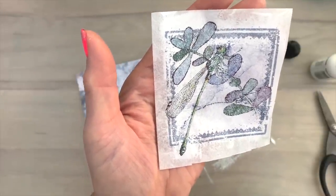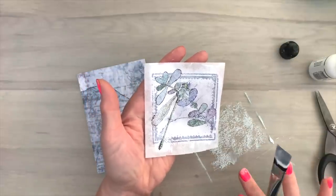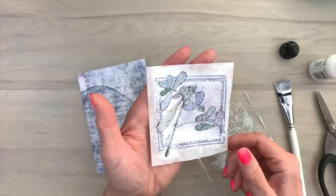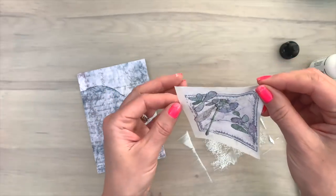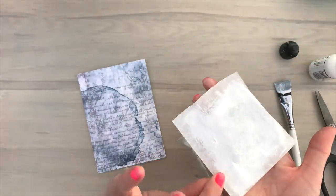It went through. As you can see it went through the image, but it has sort of a vintage look, which is really cool. I'm liking this. So that's nice. So I'm going to put this aside to dry.